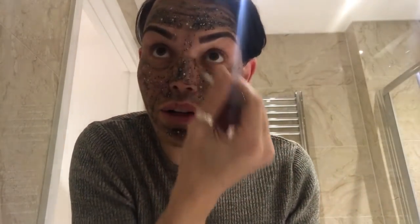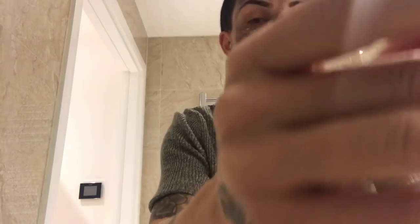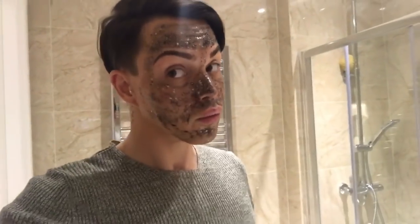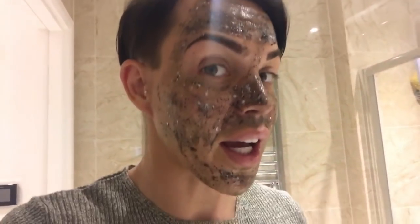Legit obsessing over this mask right now! Right guys, so that's my application of the face mask — what are we thinking so far? As I say, it's only a very thin layer so I can feel this tightening, firming and drying already. I'm going to leave it on for 20 to 30 minutes. Obviously take that all-important selfie that's going straight up on social media, and then we'll see how we feel after.